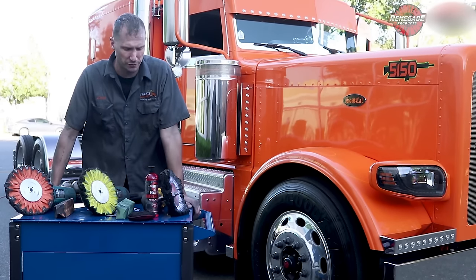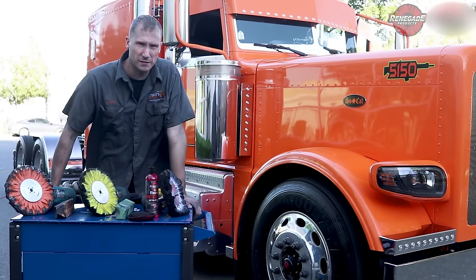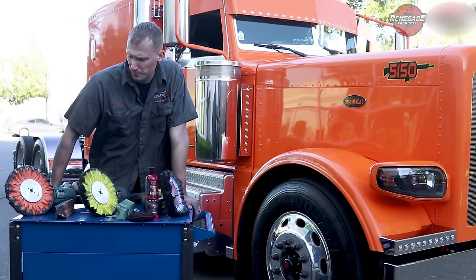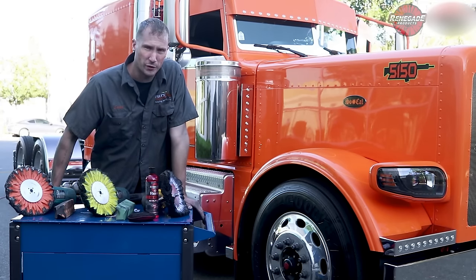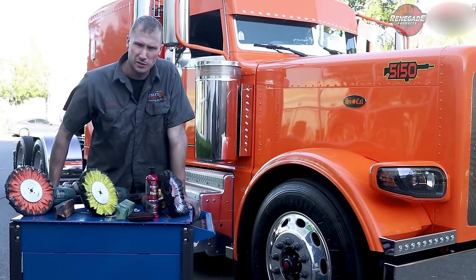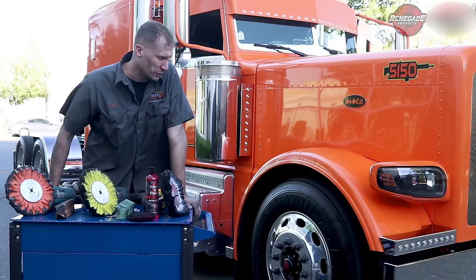It's got some custom pinstriping on it, but what we're focusing on today is the wheels. This front wheel right here — we're gonna do a short video on how to polish it up. We're gonna do it on the ground because I know a lot of people don't have 20-ton jacks like we have in our shop. We're gonna do it old school, without lifting it or jacking it up.